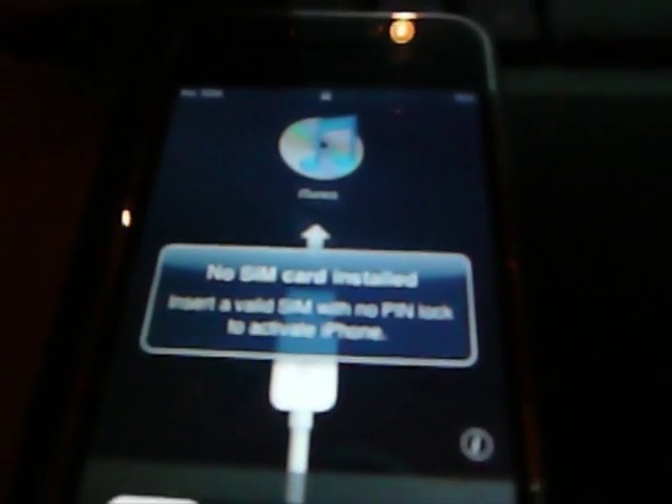Well hello YouTube. I'm gonna jailbreak and unlock my iPhone 2G. I'm from Holland so my English is not perfect, just so you know. I'm gonna jailbreak my iPhone 2G with the 3.2.1 software with BlackRain.